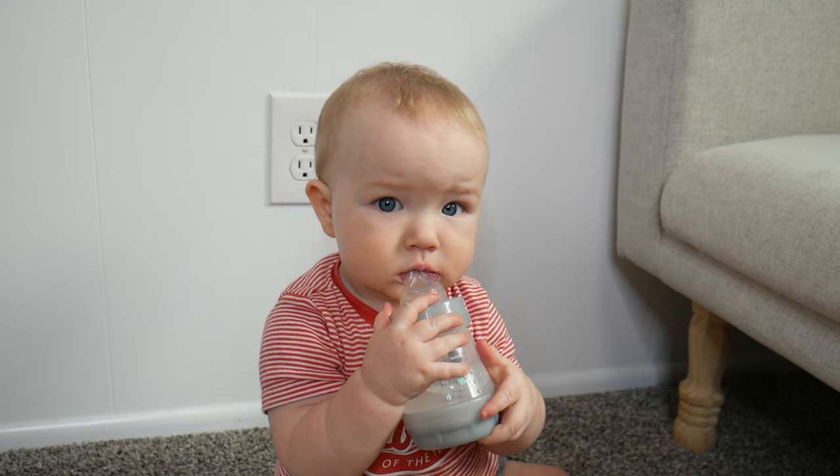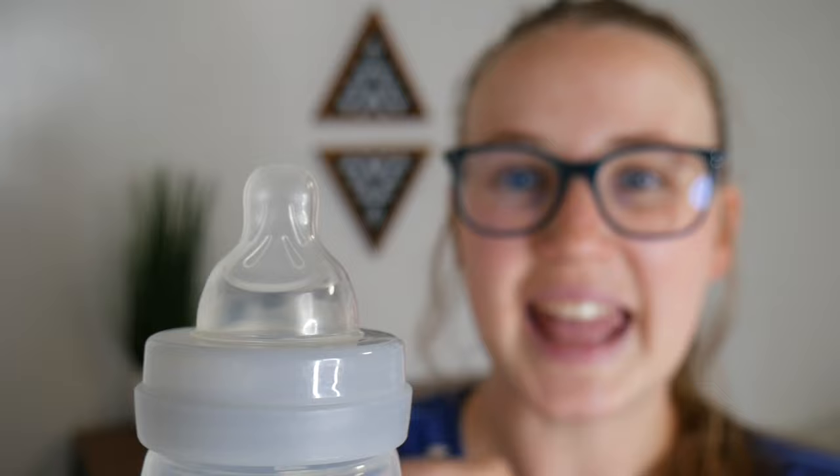These MAM bottles are 100% BPS and BPA free. These can also self-sterilize in three minutes when you put them in the microwave. You can see the elongated design on these bottles makes it perfect for your breastfeeding baby to latch on, which will be super convenient if you do need to give your child a bottle.